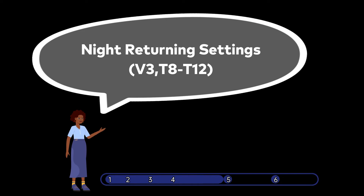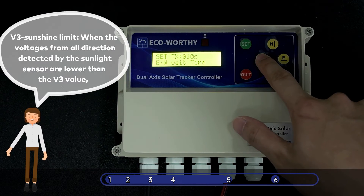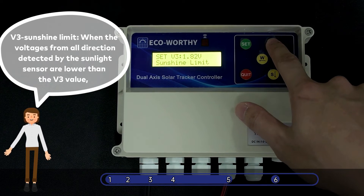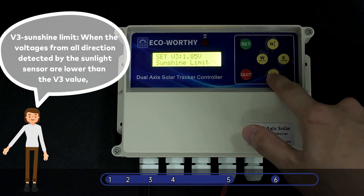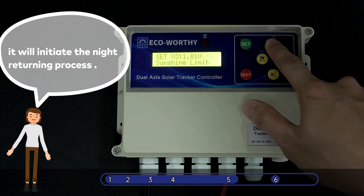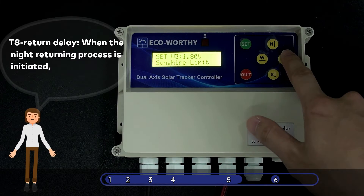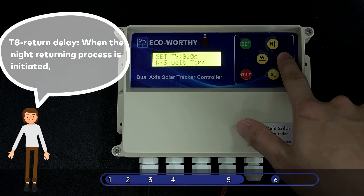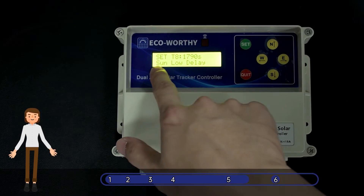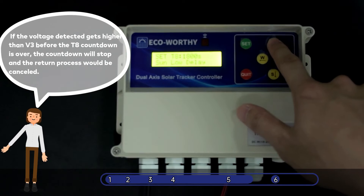Night Returning Settings. V3 Sunshine Limit: When the voltages from all directions detected by the sunlight sensor are lower than the V3 value, it will initiate the night returning process. T8 Return Delay: When the night returning process is initiated, the value is a countdown timer for the controller to decide whether the sun is down. If the voltage detected gets higher than V3 before the countdown is over, the countdown will stop and the return process would be cancelled.